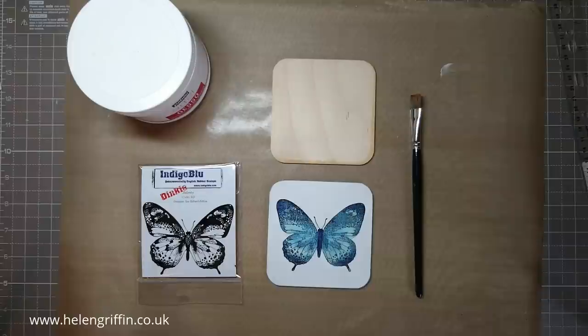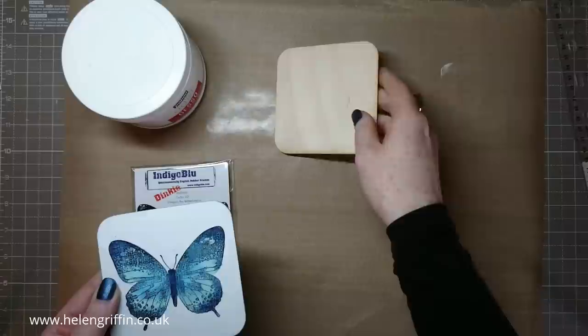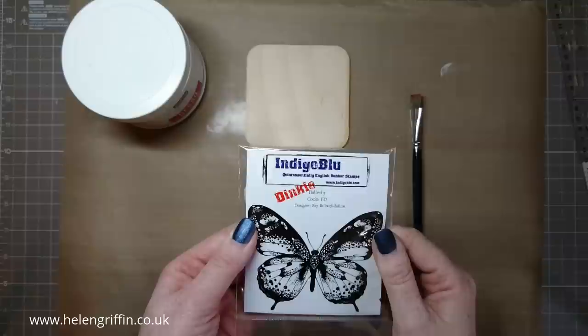Hello everyone, it's Helen here. Thank you for joining me today. It's day two of my spring series and we'll be making a coaster today. We're going to get a little messy with some white gesso. This is a wooden coaster — you can mostly get these in craft shops. I got mine off eBay, searching for wooden coasters. I'll also be using this dinky butterfly stamp from Indigo Blue, which I bought at my day retreat last week.